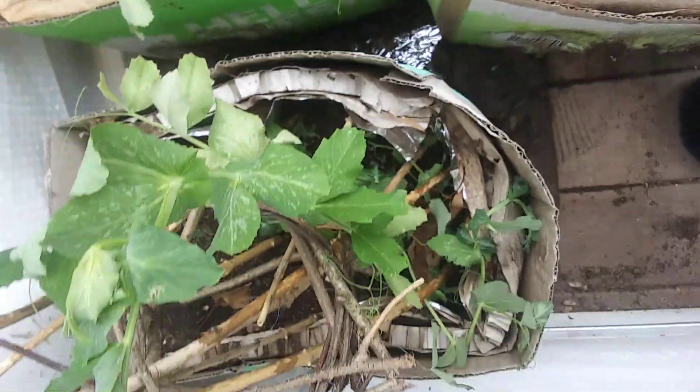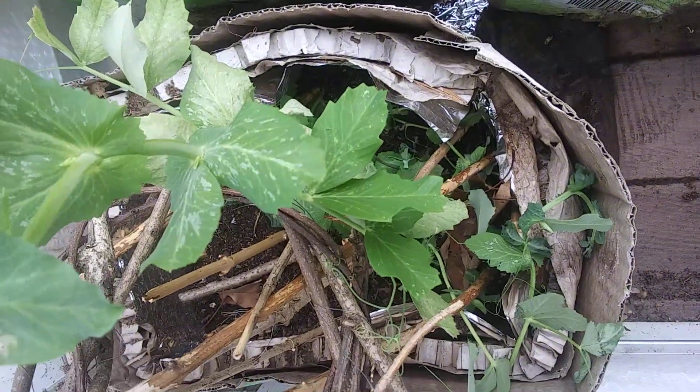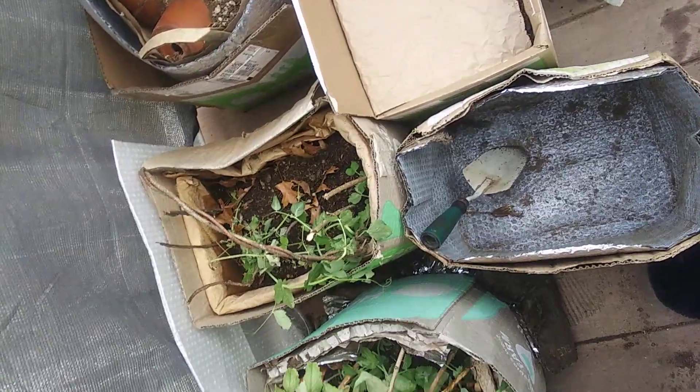I've got to do this one out and get rid of these two, and then I'll be done. The last of the winter garden.